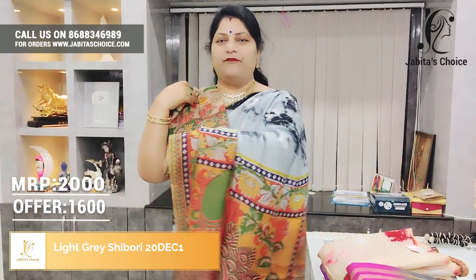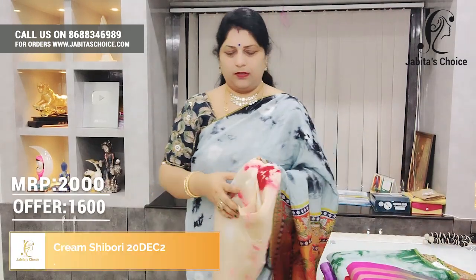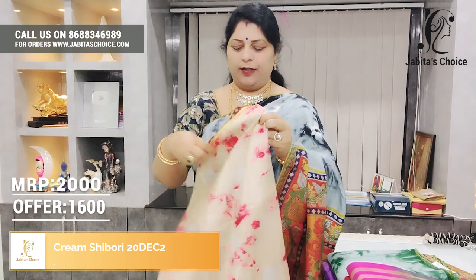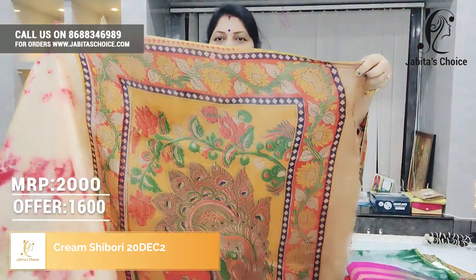Easy to wash, easy to maintain. Beautiful. The price is very reasonable — a beautiful saree.